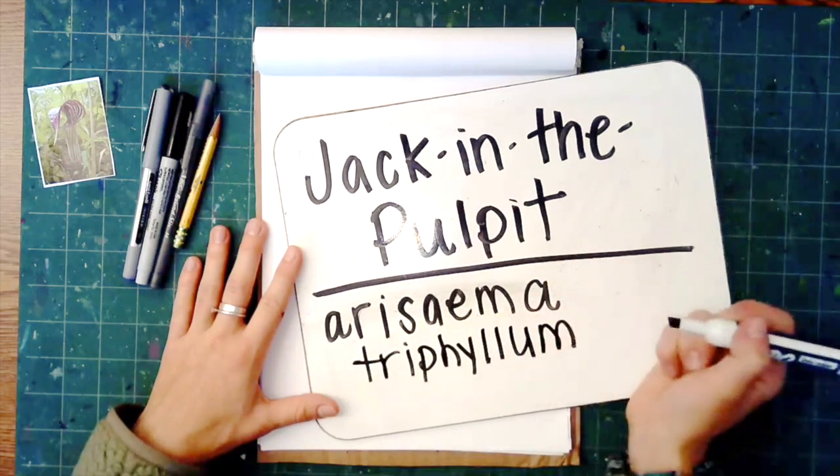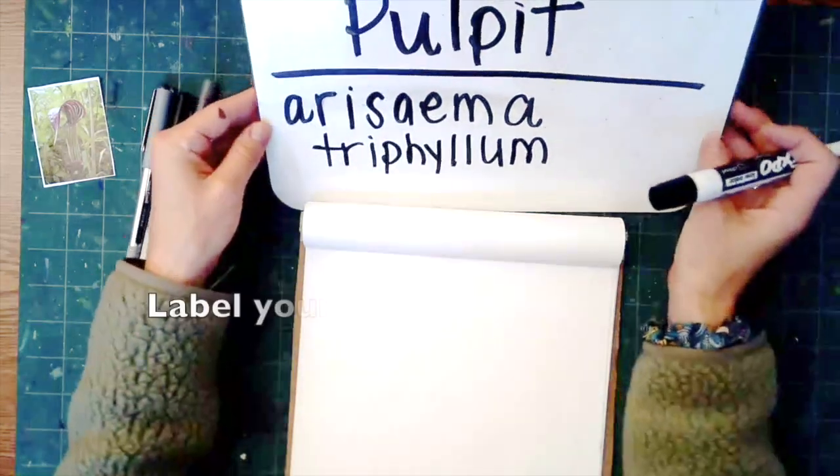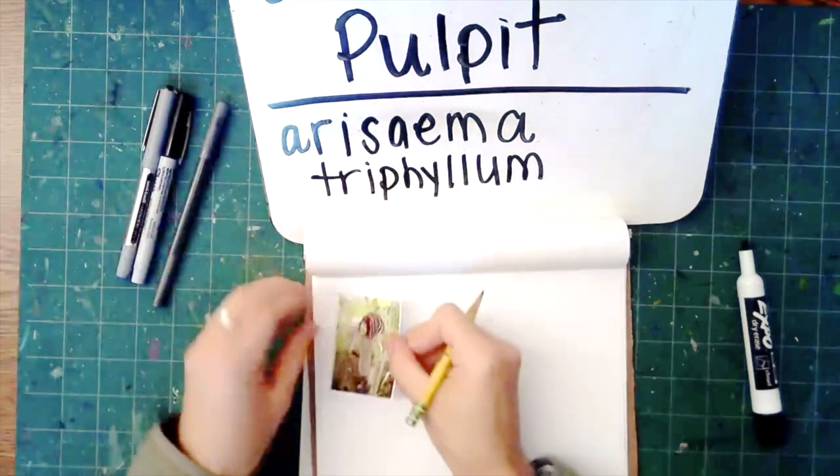Scientific names are in Latin. I'm going to move this up here so you can see how to spell it. Whenever I have my sketchbook page I need to label what plant I'm going to be drawing.